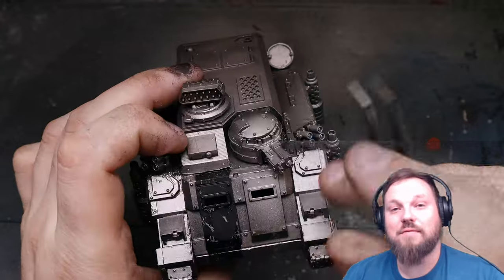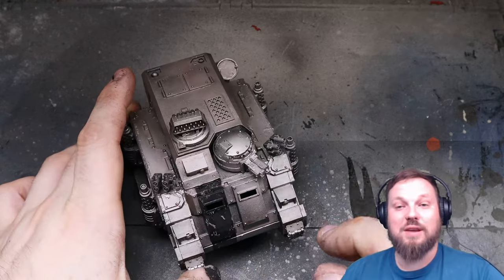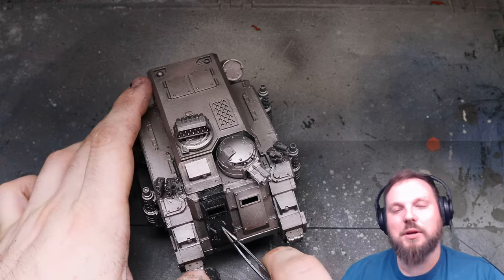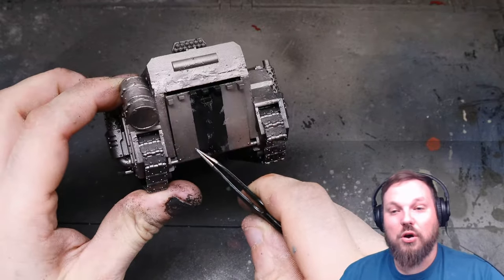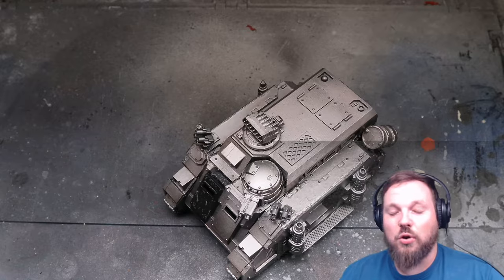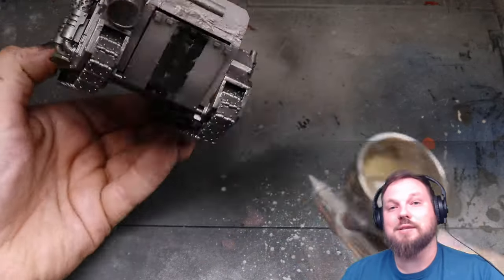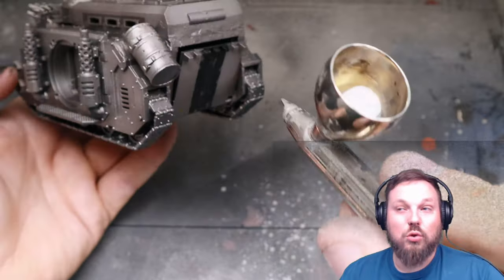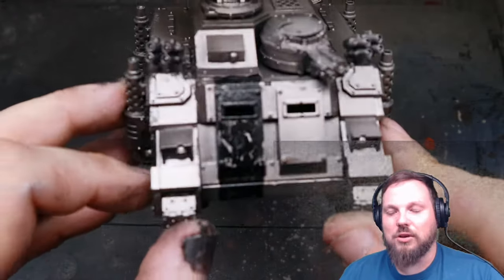After the heavy chipping fluid step you want to seal the model. I use Vallejo spray varnish through my airbrush - just the cheapest thing around. I go with gloss here because I want that to carry over to when I do decals. If you don't want to apply decals I'd recommend using a matte varnish as it reacts better with the enamels and oils we'll use later, so long as it's not pin washing specifically that you want to do with your oils.